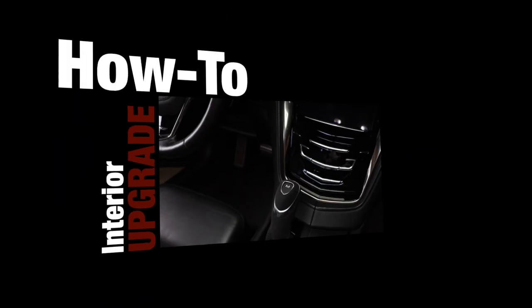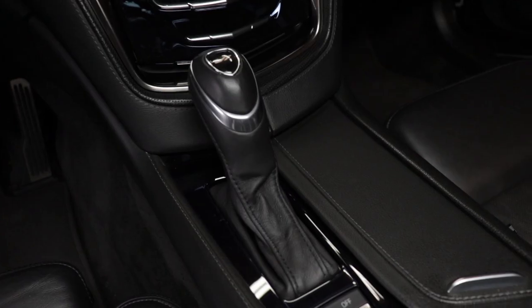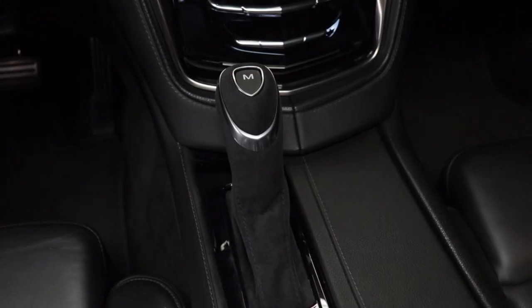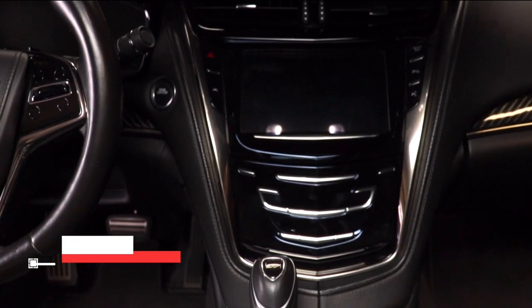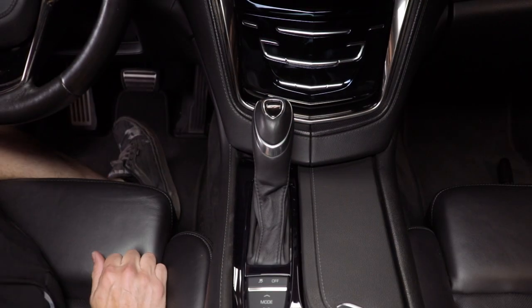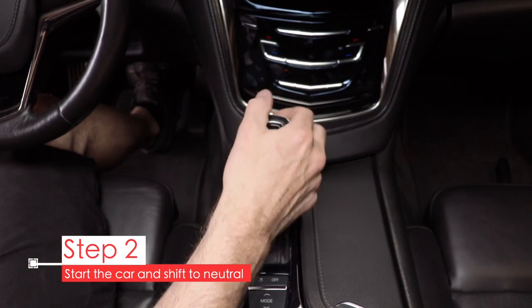There's not much to say about this suede shifter except that it's really great, so I'm going to show you how easy it is to install right now. Although this leather shifter is nice, it's time to switch it out for the suede one. The first step is to set your parking brake because we need to move the shifter out of park to work on it. Go ahead and get in your car, start it up, and move the shifter to the neutral position.